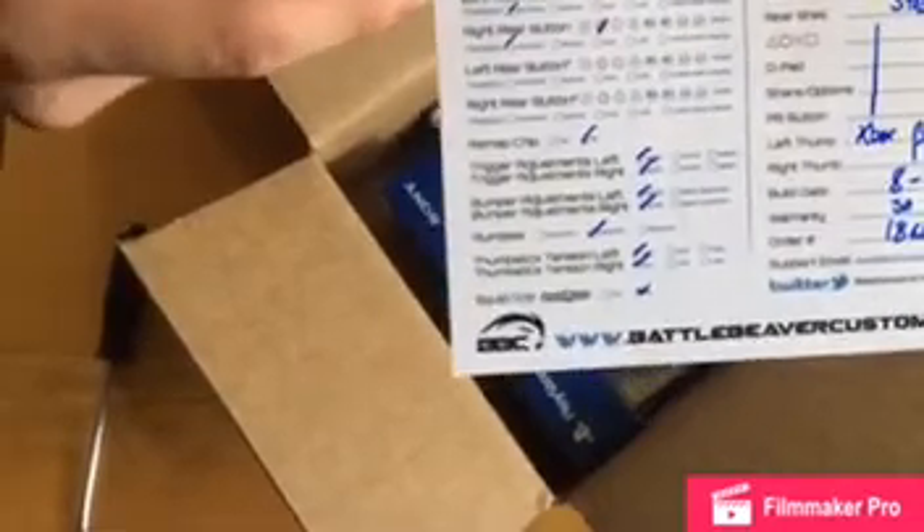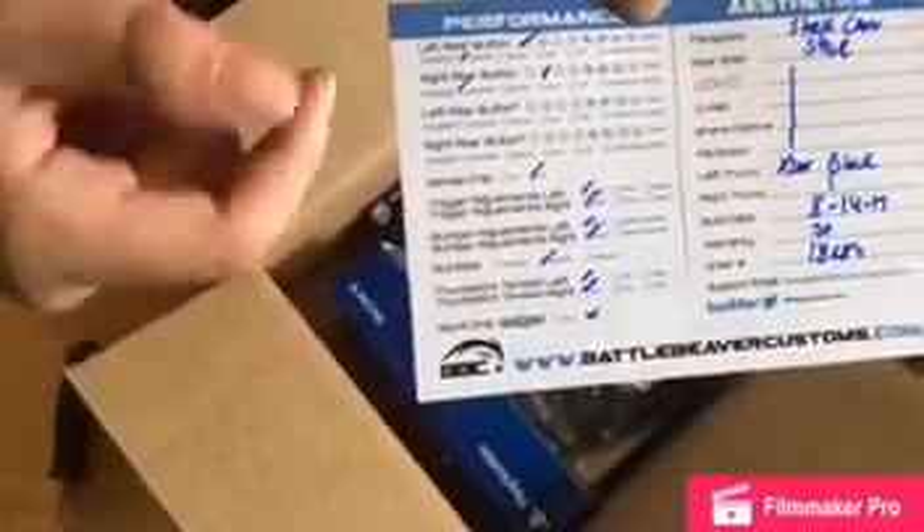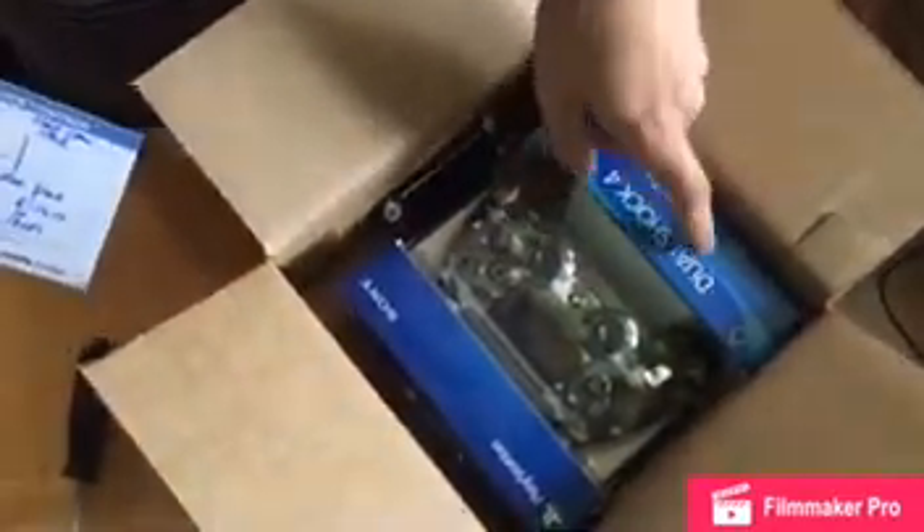So this is basically a card that tells you exactly what you had done to your controller. I didn't have anything done with the triggers or anything. I just had the buttons put on the back. I skipped the squid grip — I was told that's not the move to be making. And as you can see, I got the camo shell and all that jazz.